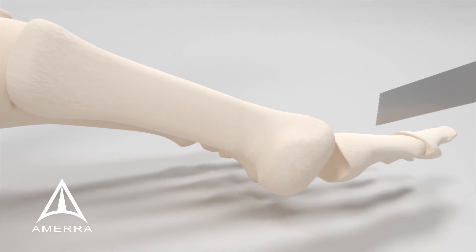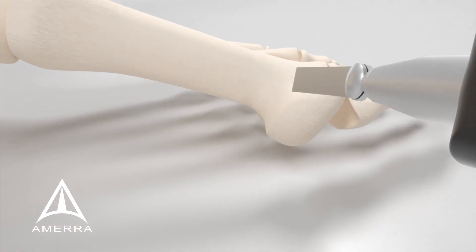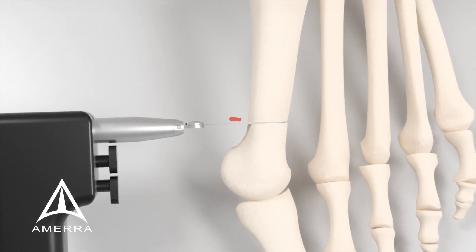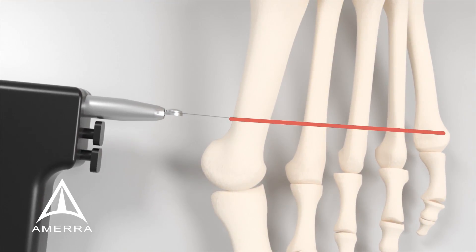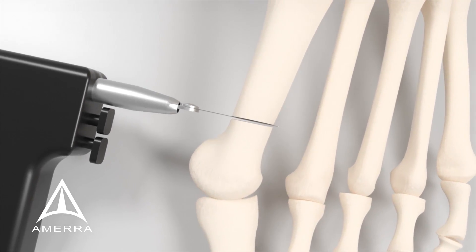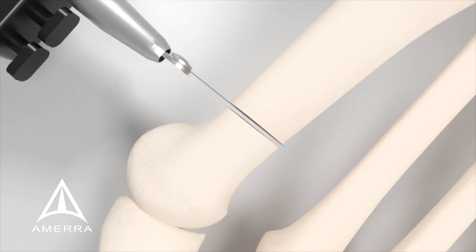Create a transverse osteotomy through the metatarsal using a saw. Angle the osteotomy toward the fifth metatarsal head while splitting the difference of the perpendicular plane to the long axis of the metatarsal and perpendicular to the weight-bearing surface.